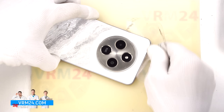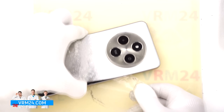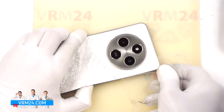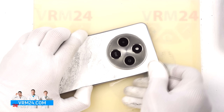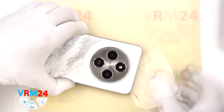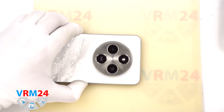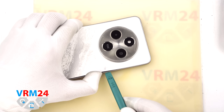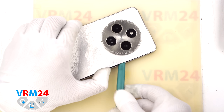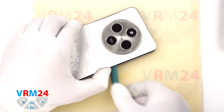Take note: on this type of cover there is usually extra adhesive in the circular area where the cameras are located. This extra adhesive is usually applied directly around each camera. That is why we carefully work the film as close to the cameras as possible without touching the lenses. After that we can use a thicker tool. In the circular area the cover is thicker and adhesive is applied there too, so that is where we try to lift and separate it.